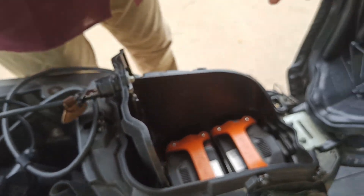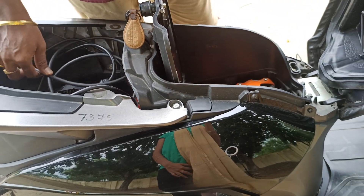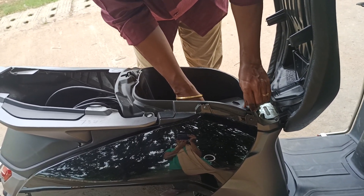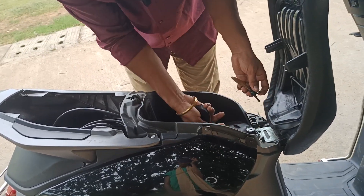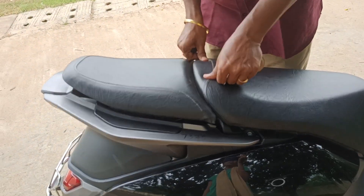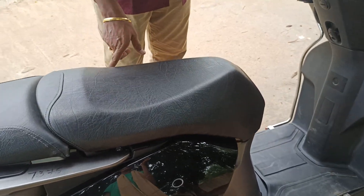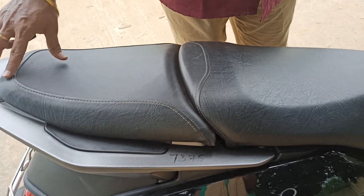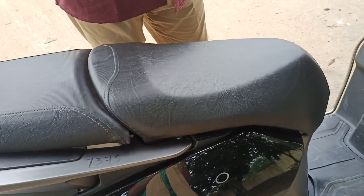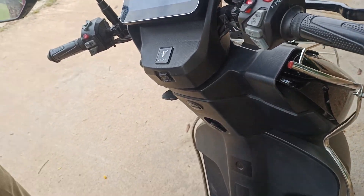This electric vehicle is a top-selling model primarily due to its swappable batteries — no other electric vehicle has a swappable battery like this. To lock the battery, press the button and rotate the key. To close the cabinet, insert it at the bottom and press at the center — the seat locks automatically. This is a comfortable two-seater vehicle, with seating similar to the Hero Splendor design. That's how this Hero electric vehicle works.